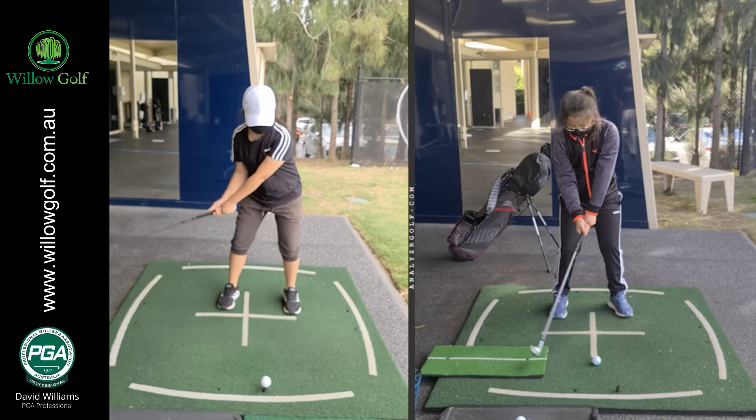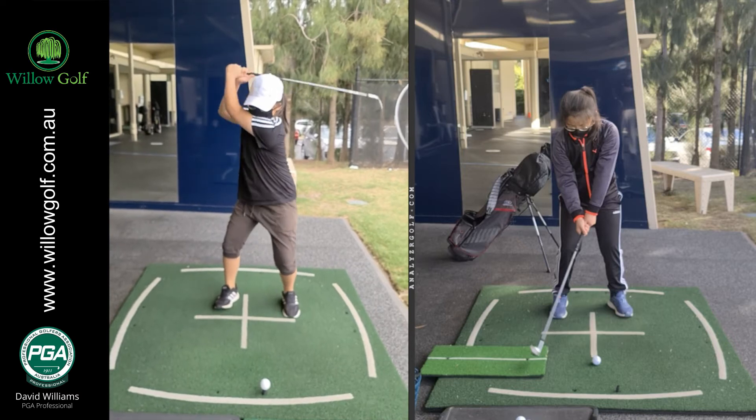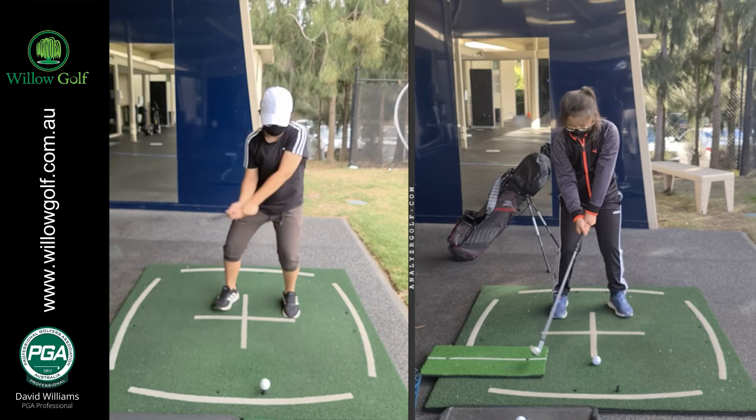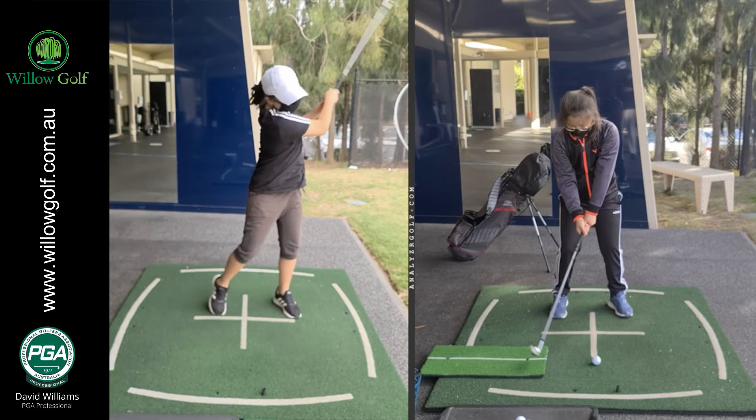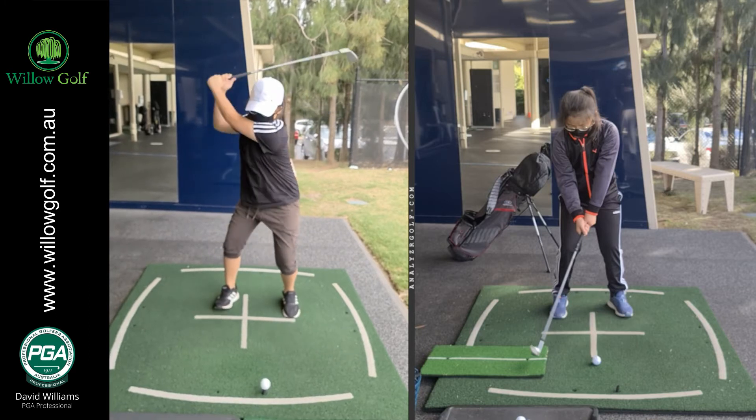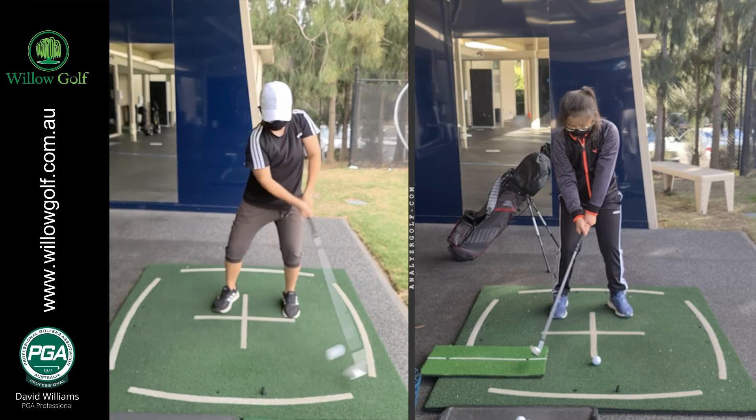So here's her original swing. See there — all arms, upper half, not much use of the legs. She knows she's got to do a golfer's finish at the end, but we obviously know impact's the most important bit here.